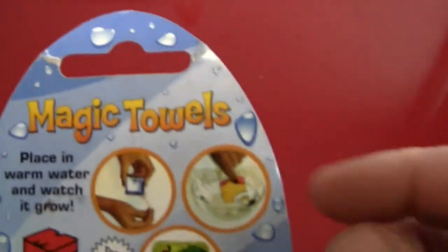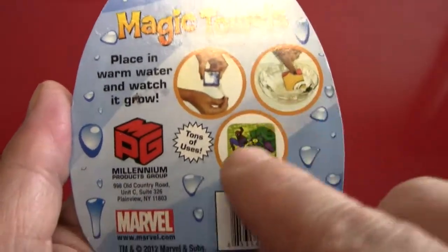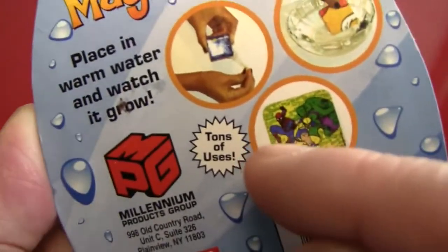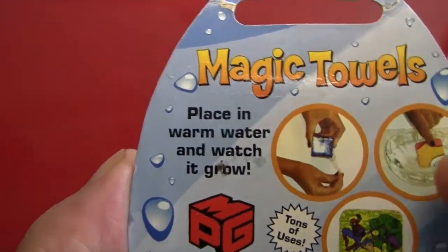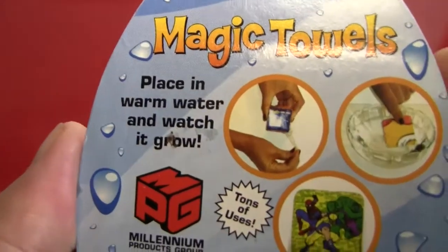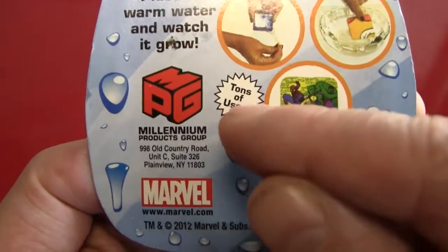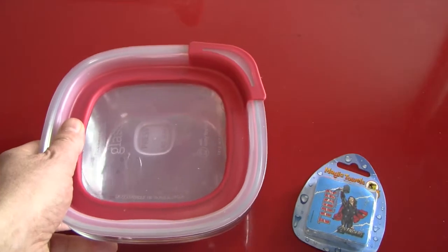Let's take a look here. The magic towels — these are the instructions: get it wet, it gets big. Easy enough. Tons of uses. Not exactly sure how you measure uses in tonnage, but apparently you can. Like I said, place some warm water and watch it grow. It's Marvel approved — Millennium Blah Blah Group, et cetera, et cetera. Let's get down to action, get down to activity.